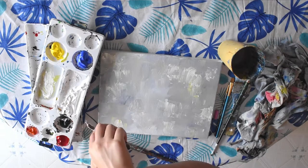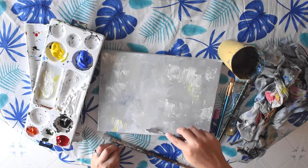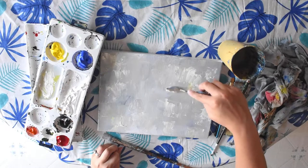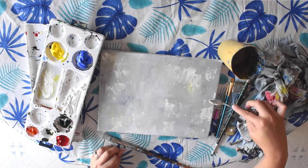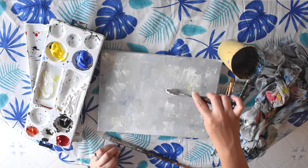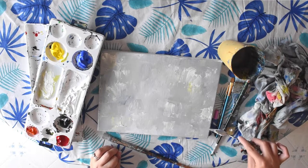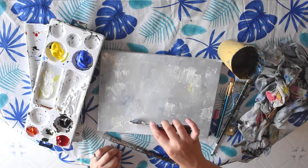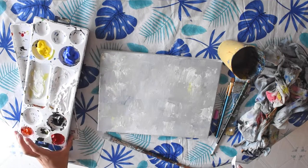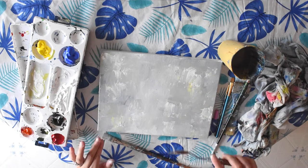You can add some palette knife texture on the sides as well. You don't need to add too much in the middle because that's where the pumpkin is going to go. Then you can just let it dry for about 15 or 20 minutes — you might need to dry a bit longer if your paint is a little bit thicker with your palette knife.